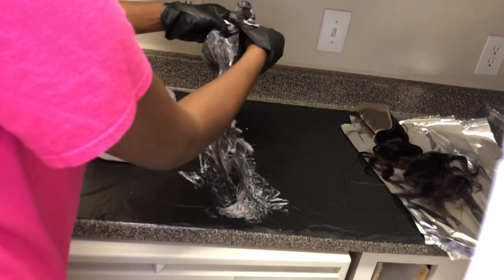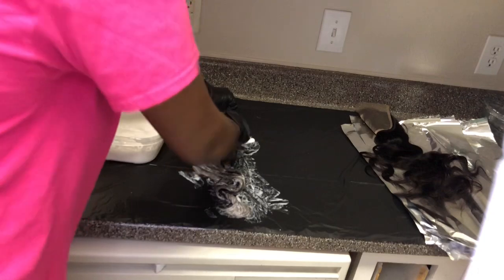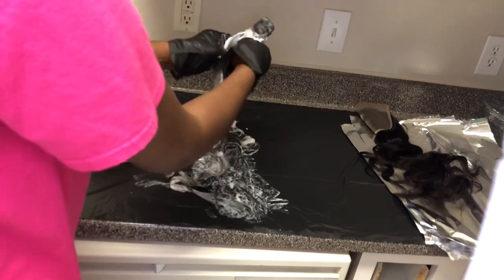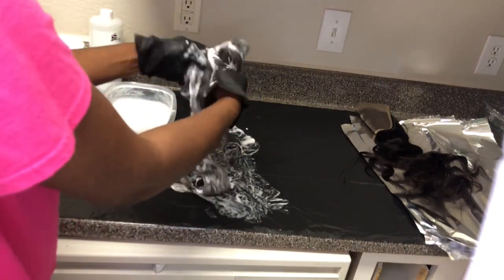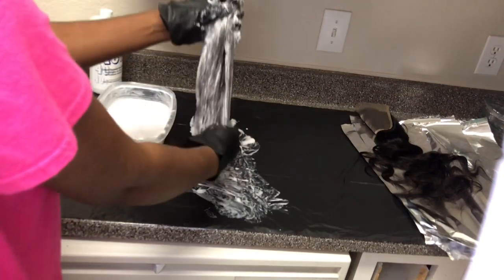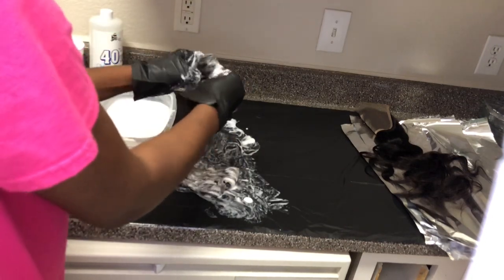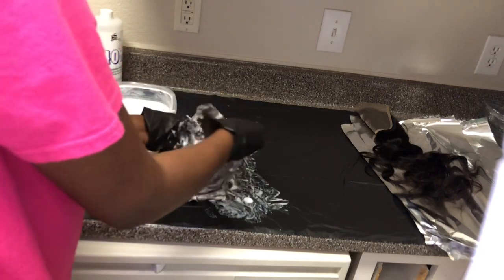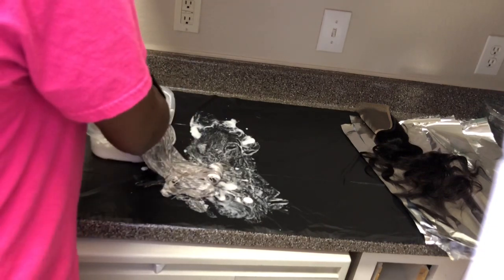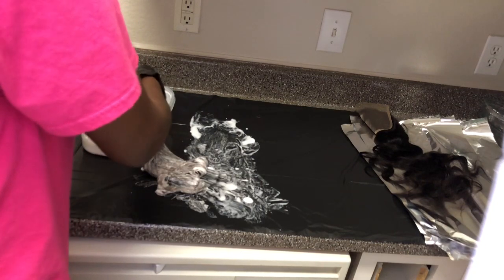I'm opening the hair inside to get the dye in, because just dipping the bundle doesn't mean the color gets all the way in there. Make sure you section the bundles to ensure you put the color throughout the hair. I'm going to repeat this same process for all three other bundles and the closure. For viewing purposes I'm going to speed up the video so you can watch the whole thing.